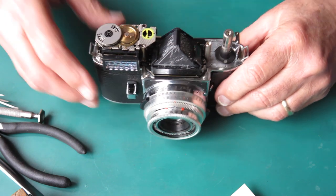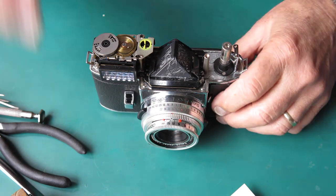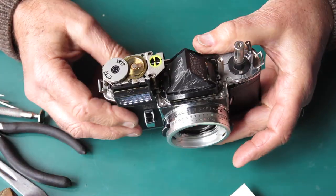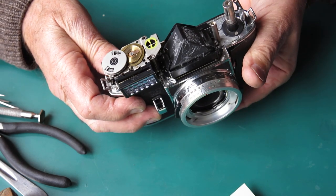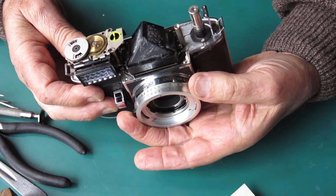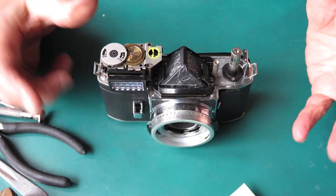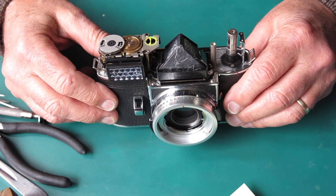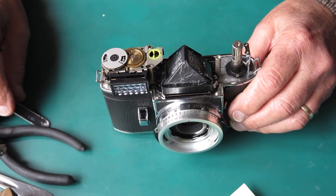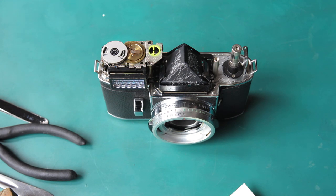I think the meter should come off next, but I'll take the lens off first. Typically this is set at ASA 10, with the speed set to B and the aperture to F1.9. Putting it back on the camera, I notice the wheel isn't in the position I'd normally expect to see it. I'll need to test this meter to see if it's actually accurate.